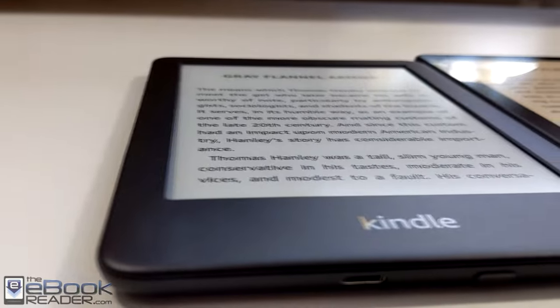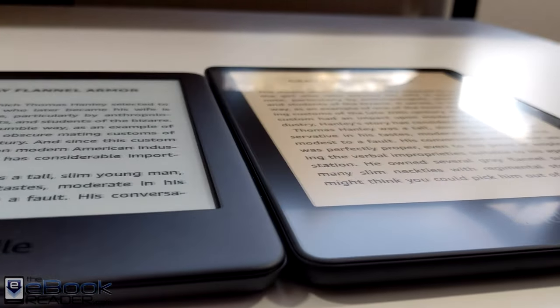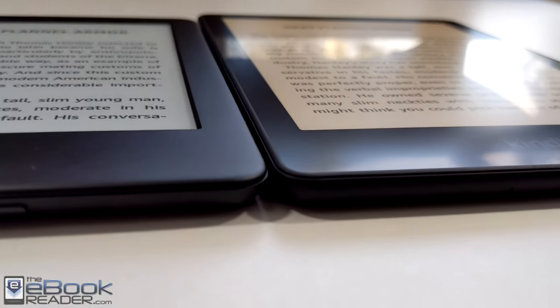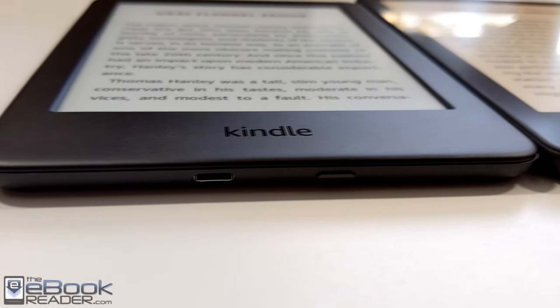One thing with the Paperwhite, with that flush front screen, as you can see right here, it is more reflective. You can see the reflection of the light a little more clearly. It's more diffused on the entry-level Kindle's indented screen. That's one of the differences with the screen.